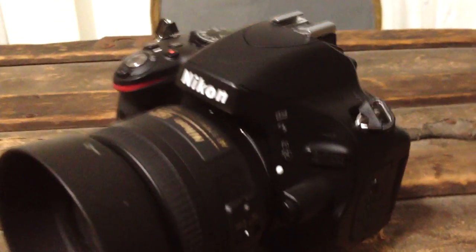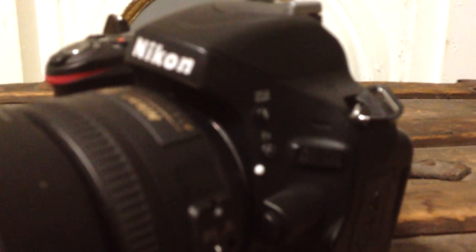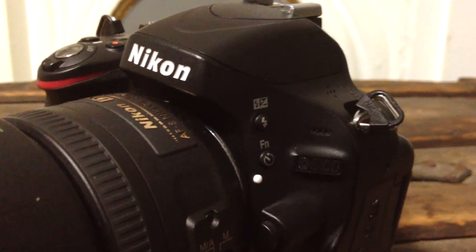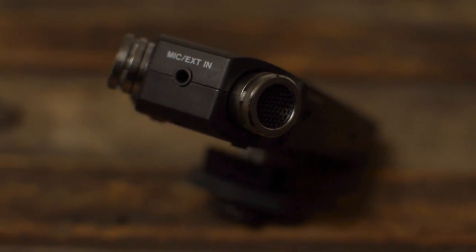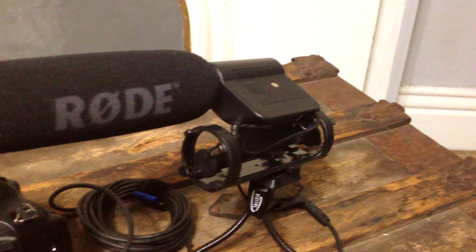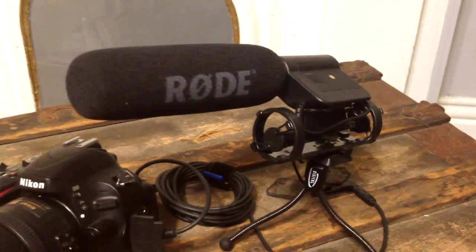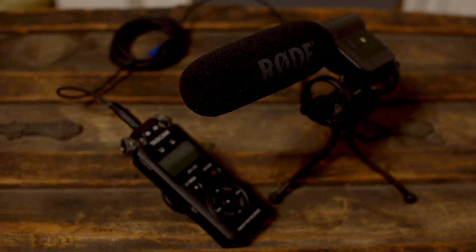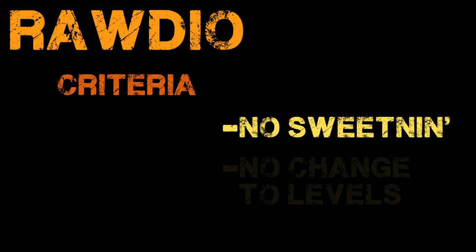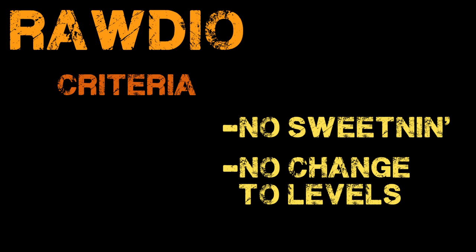The four setups are: the audio straight from the Nikon D5100 built-in microphone, the Tascam DR-05 with its built-in microphones, the Rode VideoMic hooked up to the Nikon D5100, and the Rode VideoMic hooked up to the Tascam DR-05. Each of these audio samples is directly from the source — no sweetening has been done, no levels have been changed, nothing. Just exactly how it came from the camera or the recorder.